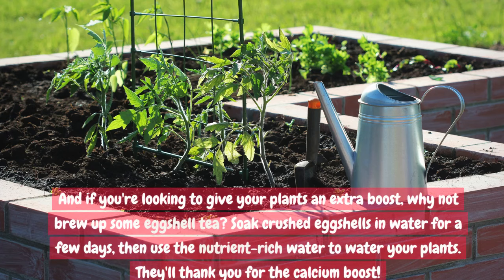And if you're looking to give your plants an extra boost, why not brew up some eggshell tea? Soak crushed eggshells in water for a few days, then use the nutrient-rich water to water your plants. They'll thank you for the calcium boost.